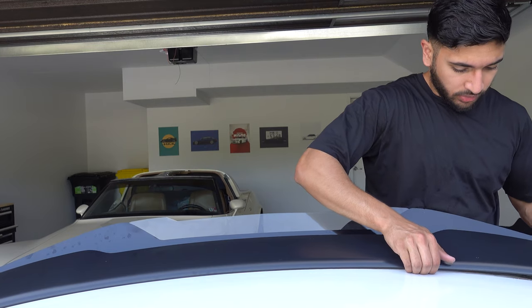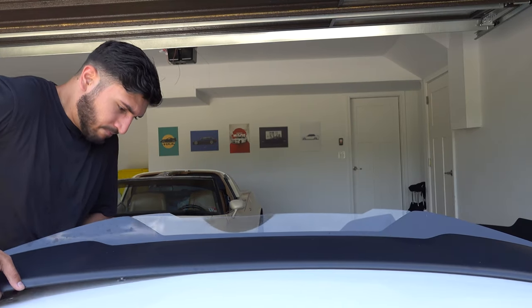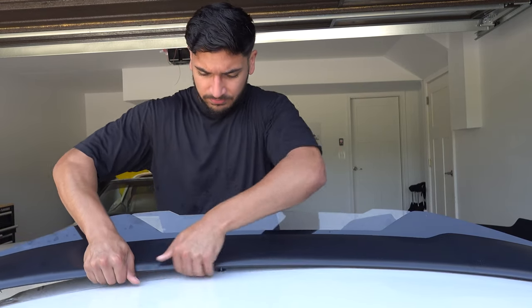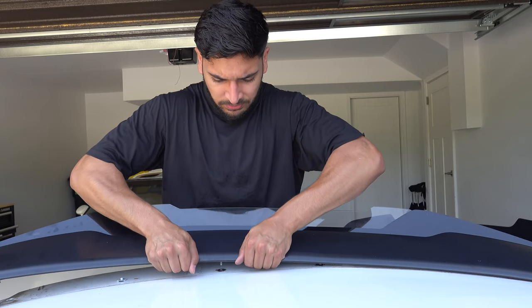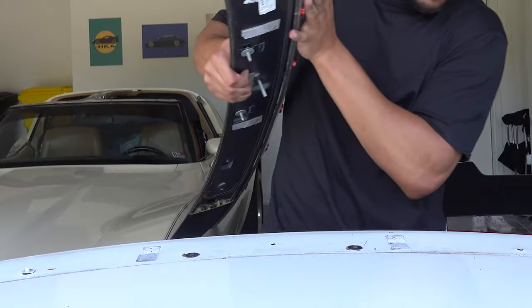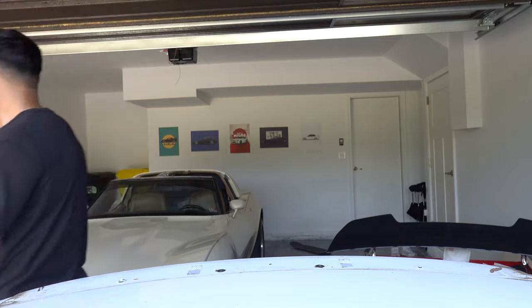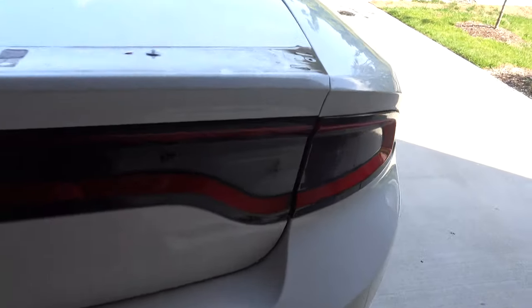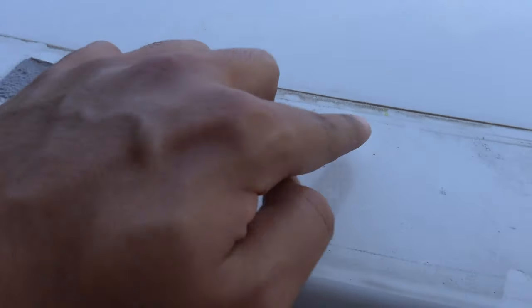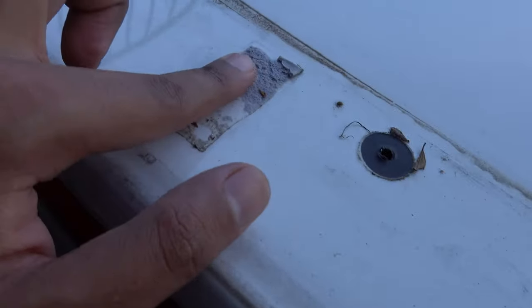Looks like we got everything loosened up. There are a few plastic clips in here to be cautious of, and there's double-sided tape in there too. I broke one clip getting it off. So the spoiler is off and it's super dirty down here. This clip right here broke off the actual spoiler — it's not supposed to stay in. There was some double-sided tape in here keeping everything together.